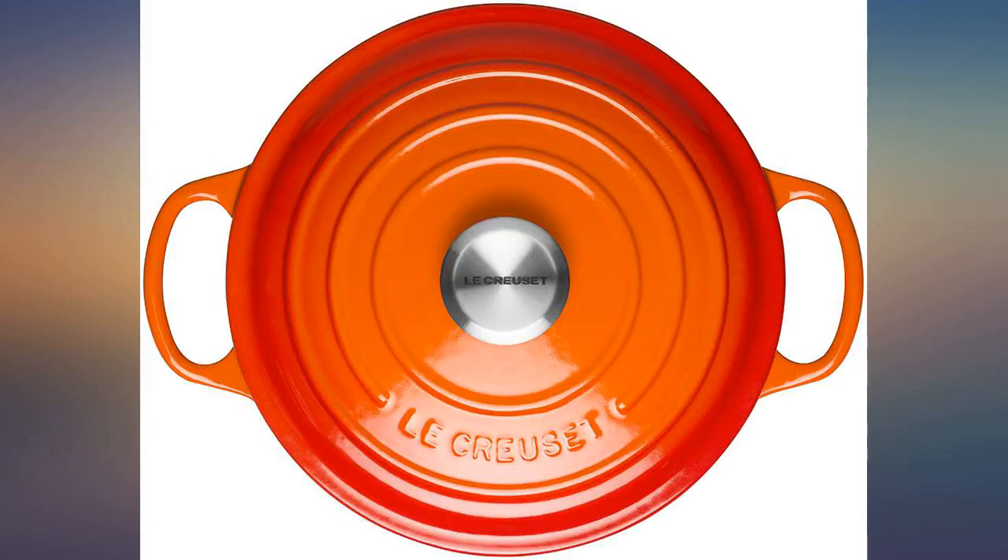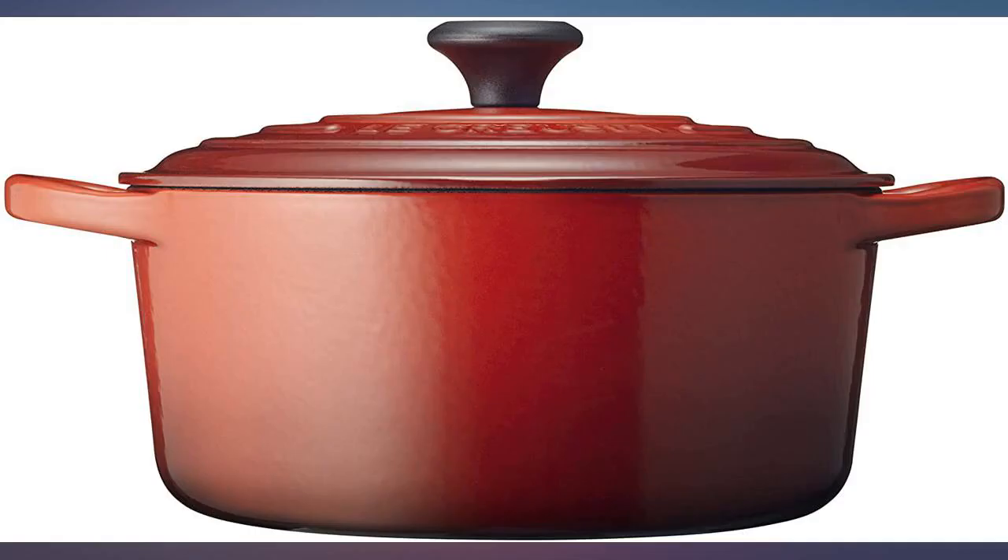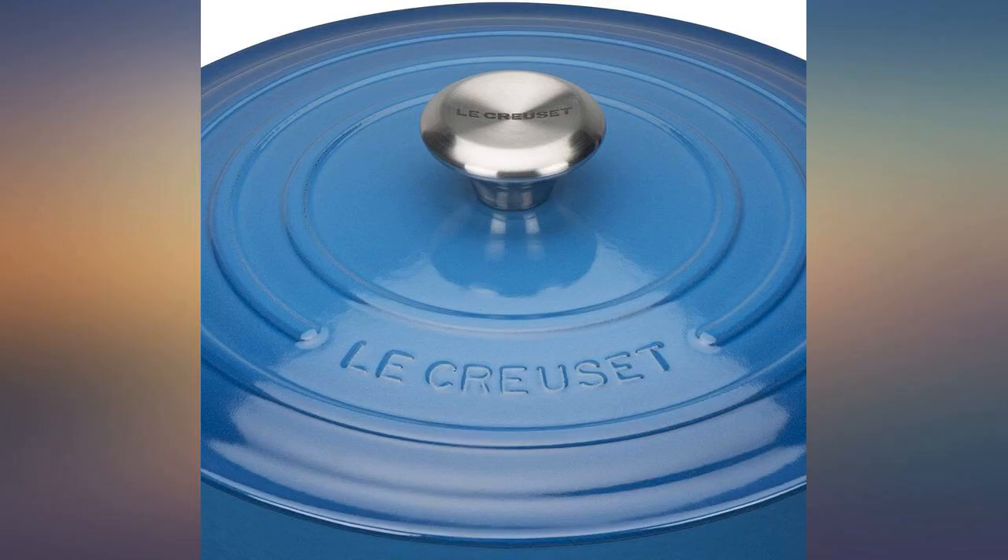Heavy duty Dutch oven. I'm using it to bake bread and it produces a beautiful, crusty loaf. Easy to clean — I use Barkeeper's Friend Powder.